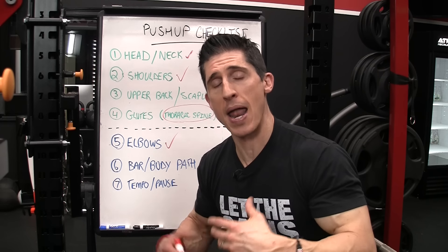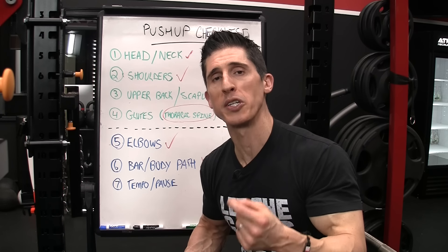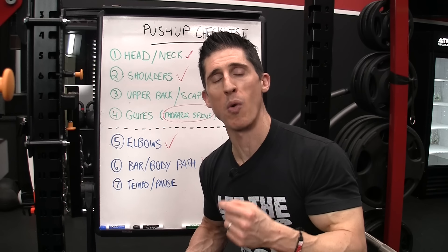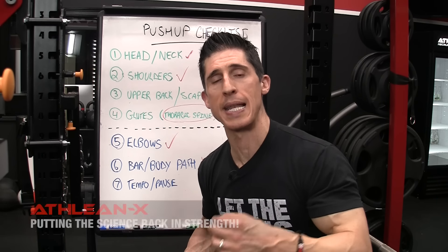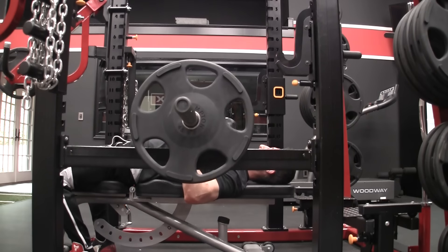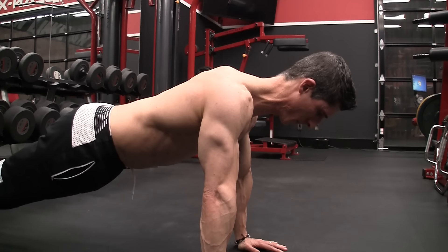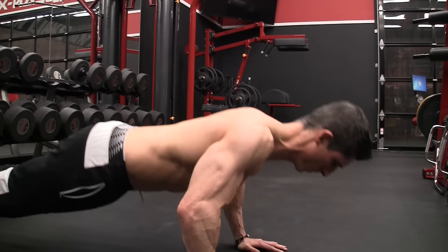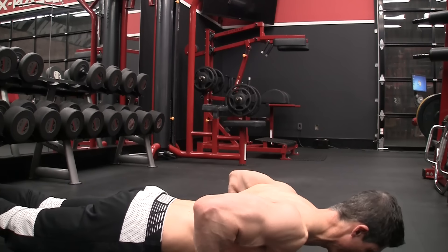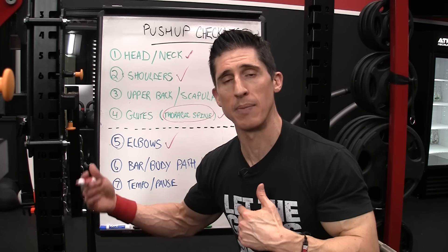One thing that drives me crazy is when people bastardize form just to perform the exercise. We don't want to bounce any bar off the chest just to lift more weight — we want our muscles doing the work, not momentum. When you get to the bottom of a bench press, pause; hold the bar against your chest for a split second and then push back from there. There's no difference with a pushup either. When I get to the bottom I want that brief pause so I know I'm initiating the ascent with muscle work, not bouncing off the ground.